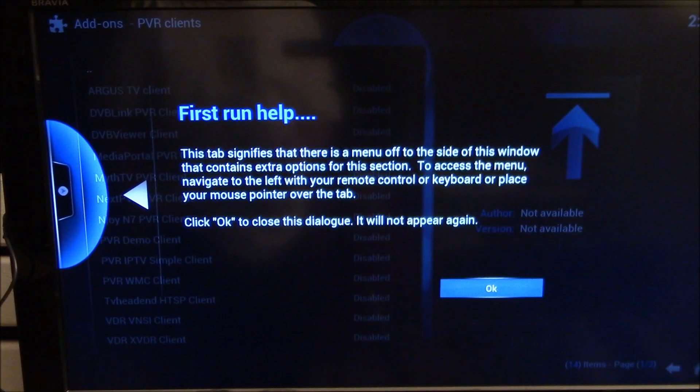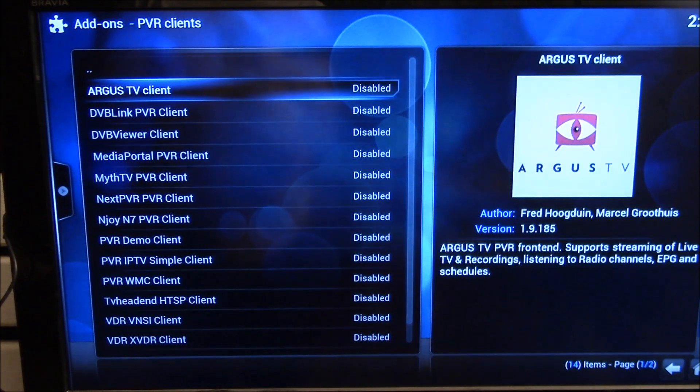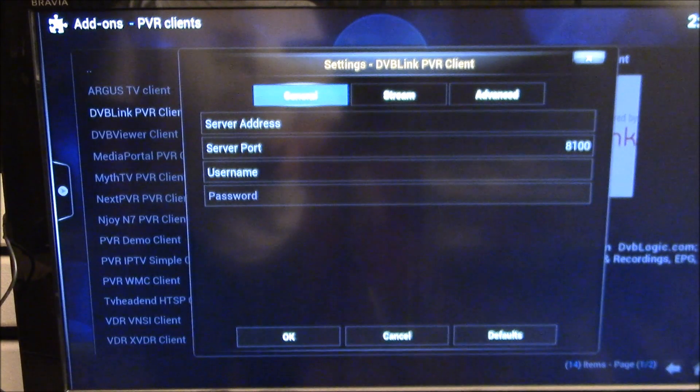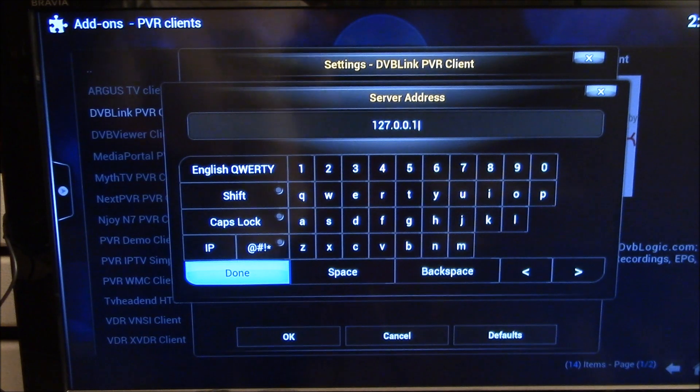Setting up Live TV here. I've enabled Live TV and that takes you to the Live TV PVR clients screen automatically. I want to enable that one — that's what I'm running. So I need to go down here and plug this in.